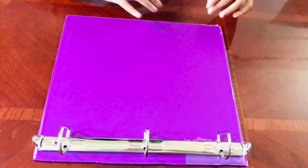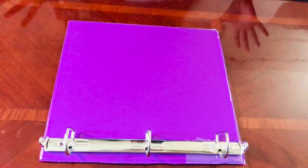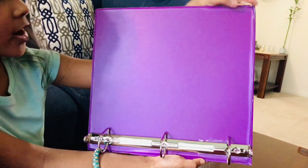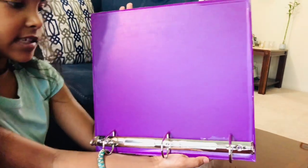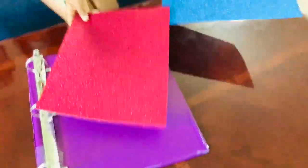There are a few little lumps here, but that's totally fine because we're gonna cover it with construction paper anyway. After all the cutting, your binder should look like this. If you like it right now, you can totally just leave it like this, but I'm gonna cover it with construction paper to make it look pretty.